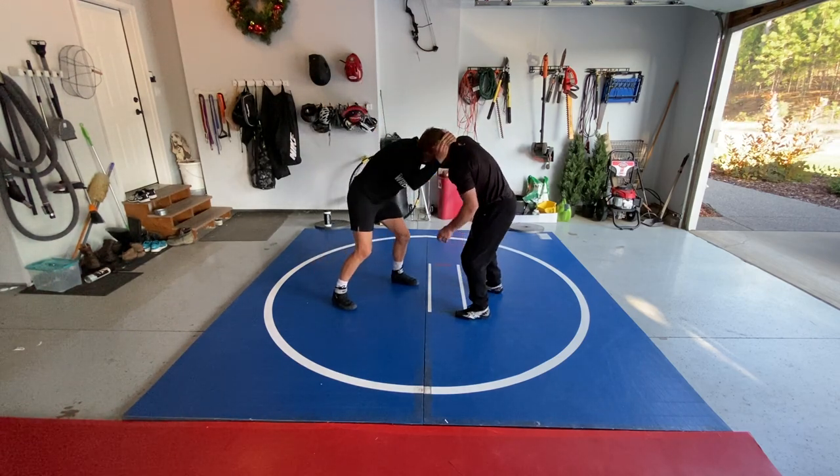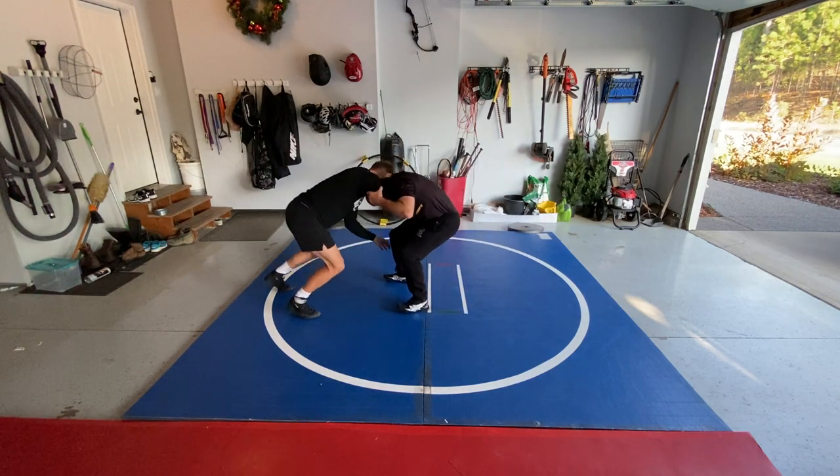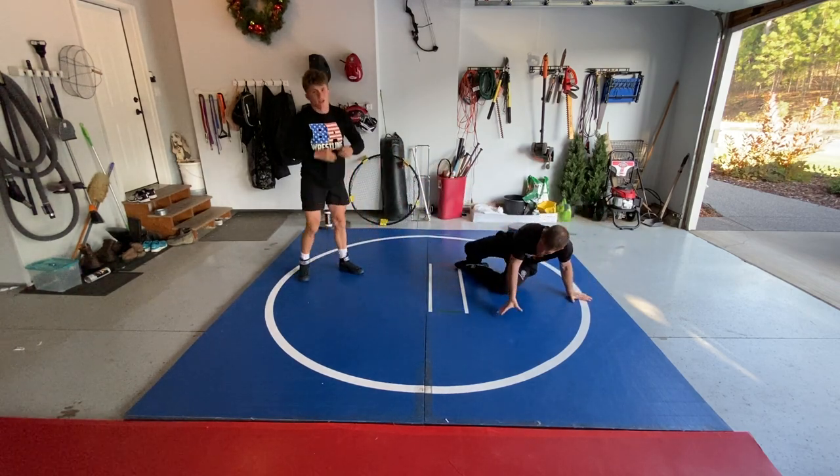So again, come in, right here, elbow bump, pull, place the knee, and pick. And change levels too.